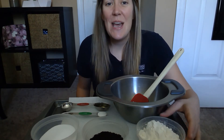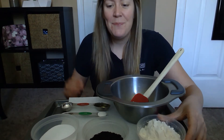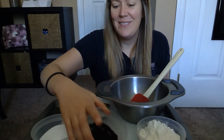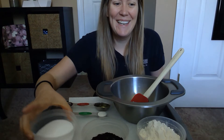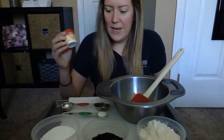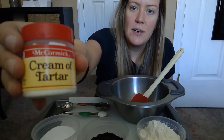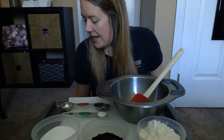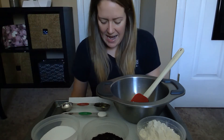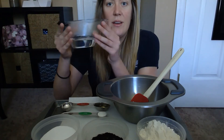All we're gonna need for this is one cup of all-purpose flour, a quarter cup of coffee grounds — don't worry, they're used; we don't waste coffee around here — half a cup of table salt, one teaspoon of cream of tartar, one tablespoon of vegetable oil, and half a cup of warm water.